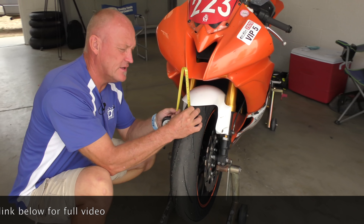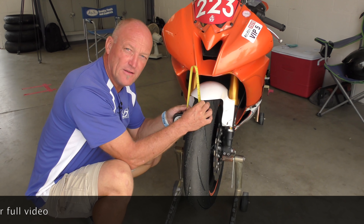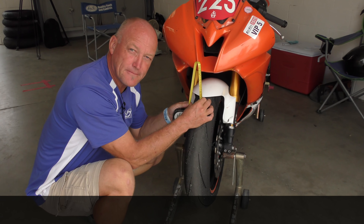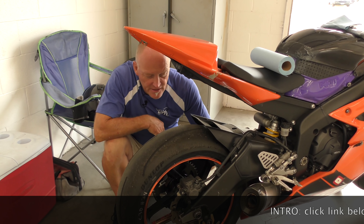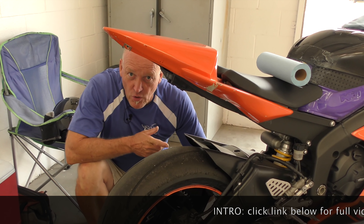As always, before we do anything, the first order of business is to go ahead and measure what we've got. Yesterday's test was the Dunlop Q4s and we need to understand from a geometry point of view, and circumference or diameter, what we've got — and when the new wheels go on, what we're dealing with.